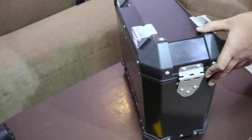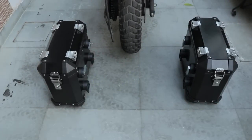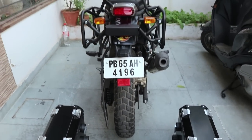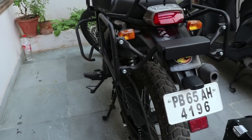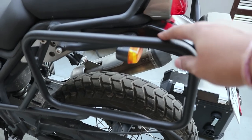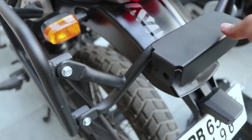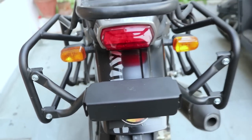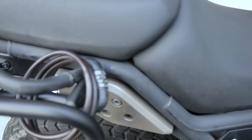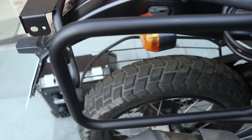Now let's get the panniers fixed on the bike. Here are the panniers, and this is my bike. This is the frame that came with the panniers — it is a sturdy frame, as you can see. It has two mounts, which I can show you on the other side.